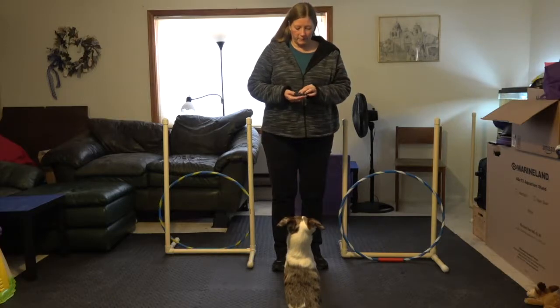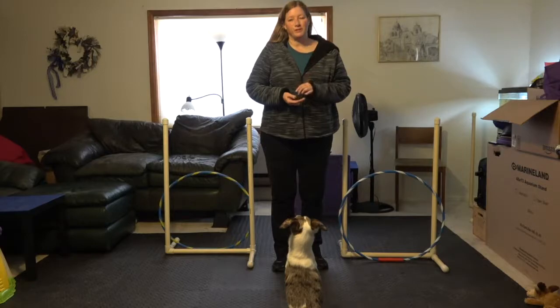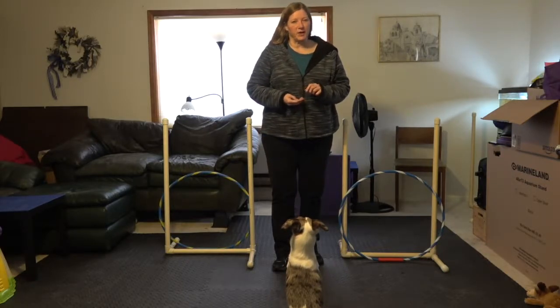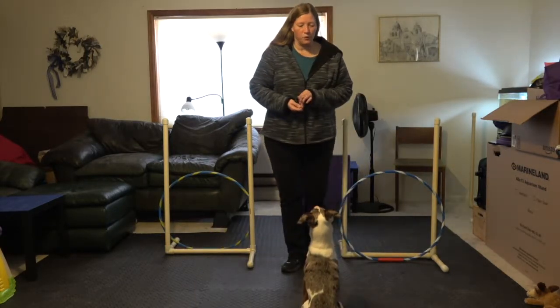Hi everybody, I'm Lori Reynolds and I'm here with Zephyr today to teach you the double hoop jump. Now this is a much easier thing to teach if you have a training partner, but since I don't, we're going to try this a different way. I have my notes here, propped up against just a couple of 2x2 weave poles.